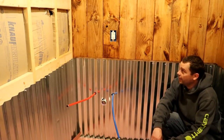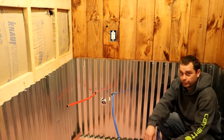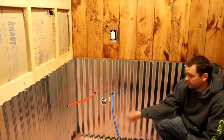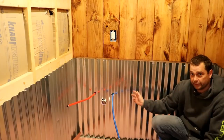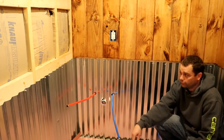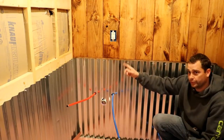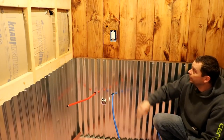Today I'm working on this half bath on our home build. It's a small room but it's been pretty time-consuming. We're doing one of these Pinterest ideas that my wife found — putting corrugated metal along the bottom of the room, and then taking these pine tongue-and-groove boards that we put on the rest of the interior walls and turning them vertical.